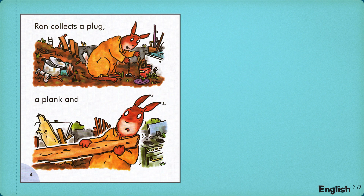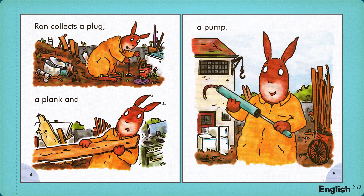Ron collects a plug, a plank, and a pump.